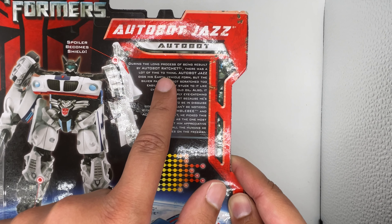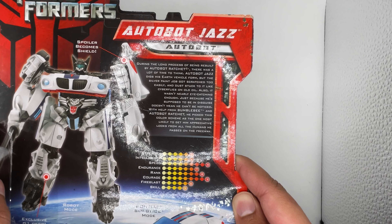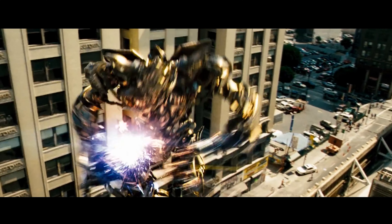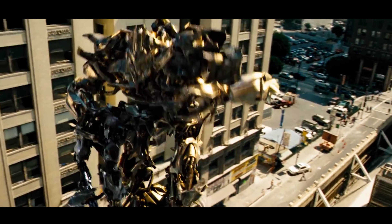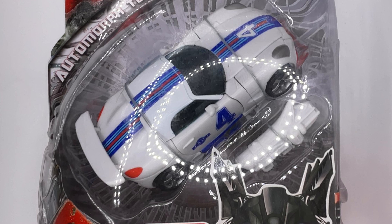And I noticed something interesting. According to this, Jazz was rebuilt after he was ripped in half. But I don't think that's canon to the movie, because he's for sure dead and never shows up in any of the other movies — because he got ripped in half. I don't think toys can dictate the canon for a movie.